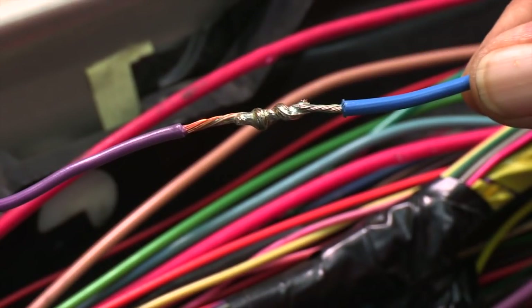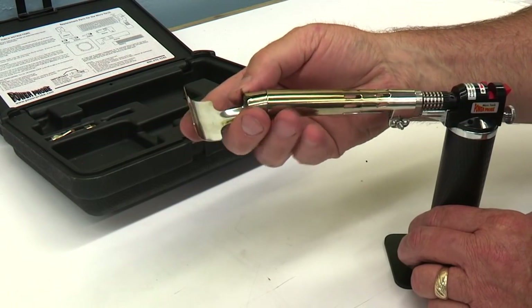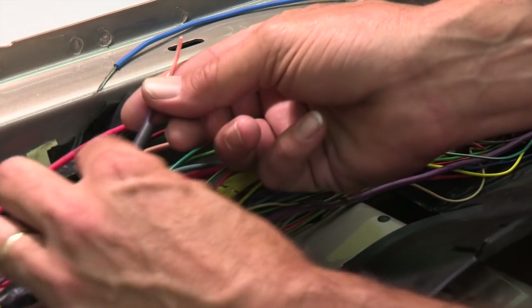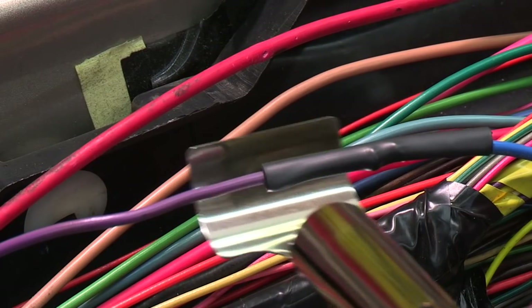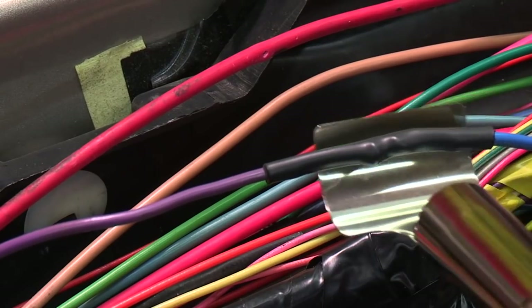We now have a good strong soldered connection, but we still need to protect the exposed wire from the elements to prevent corrosion. Use the heat shield accessory in the micro torch kit to shrink the insulation and protect the neighboring wires — we slipped this on earlier before splicing the wires together. Heat the shrink tube until you begin to see the inner sealant oozing from the tubing ends. Now that's a properly repaired wire.